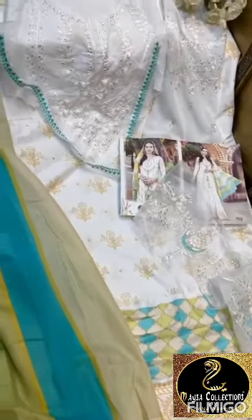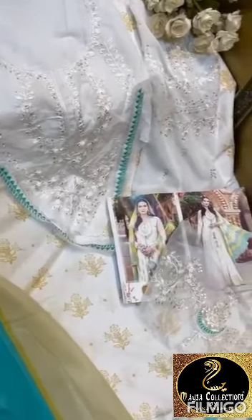Shree Fabs, semi flare, fabric provided. This is sleeves, this is cotton dupatta, chiffon dupatta — any one option you can choose.